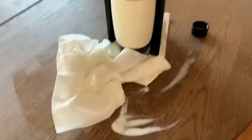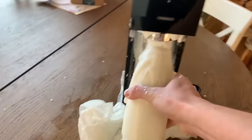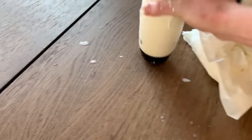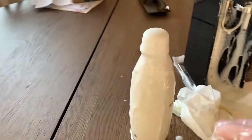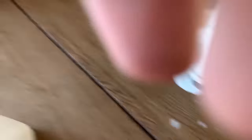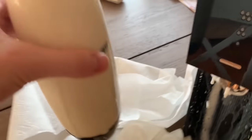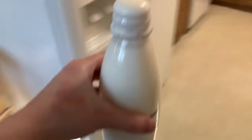Oh boy. Okay, I'm going to try to take this out. Nope. See, that was a mistake. Okay, all right. Hold on. Stay calm. Oh boy, oh my god. All right, I'm going to pour some of this out. This is too much carbonated milk.